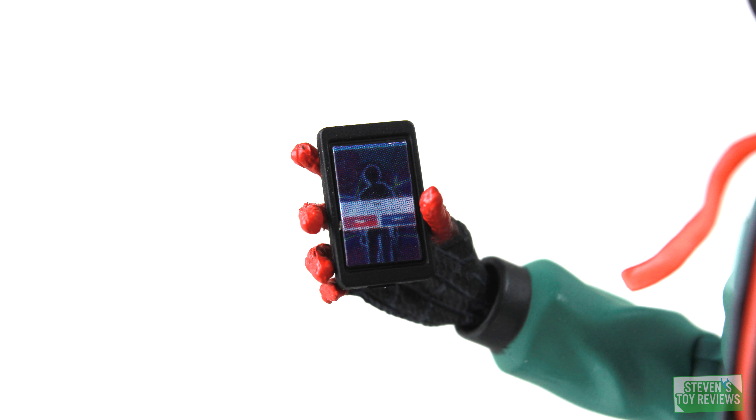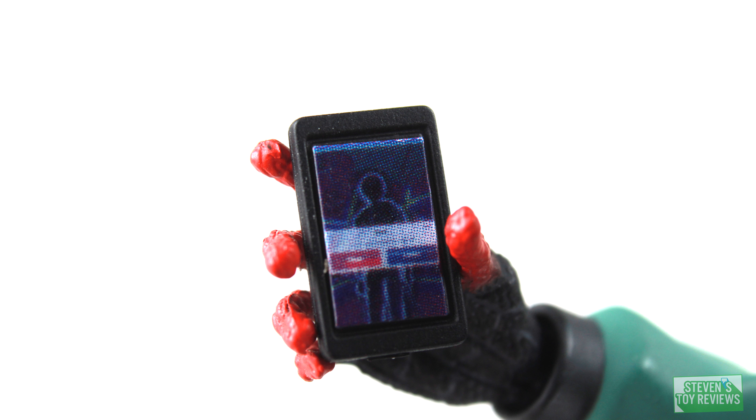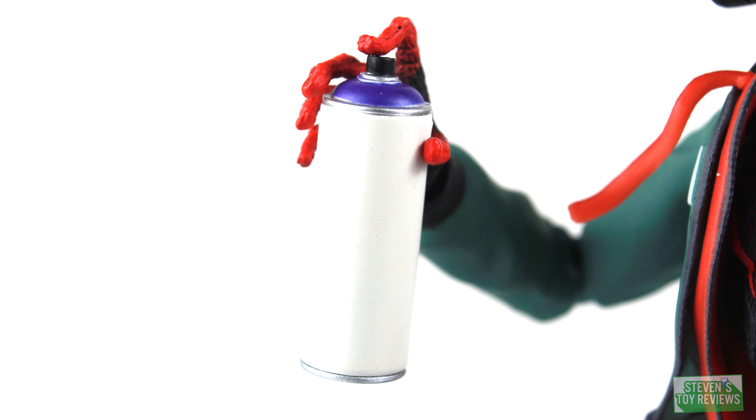Let's take a look at the individual small accessories. Miles comes with that alternate hand part so he can hold his cell phone. If you zoom in real close, unfortunately you can't really see who he's talking to — wish there would have been a small Easter egg, but at this size that's totally fine. Miles also comes with the spray paint can, so he can go out and cause trouble or make some really awesome artwork.